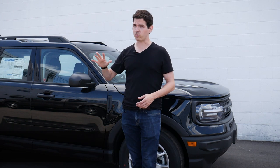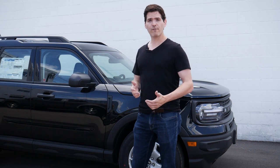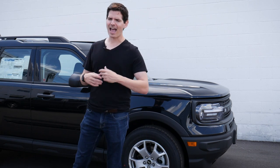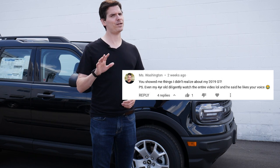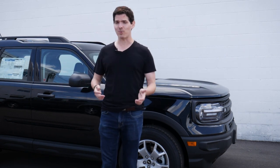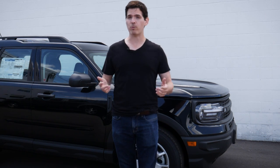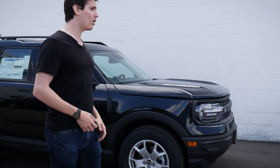I also want to give Yorkdale Ford a huge shout-out and thank you for giving me access to this vehicle to shoot the video today — check down below for their contact details. I also had an interesting message from a commenter, Miss Washington, whose four-year-old son Caleb loves watching my videos. Caleb, thank you so much! Get your mom to comment down below what your favorite car is and I'm going to send you a poster of that car. Let's dive in and see what's going on with the 2021 Bronco Sport Base.